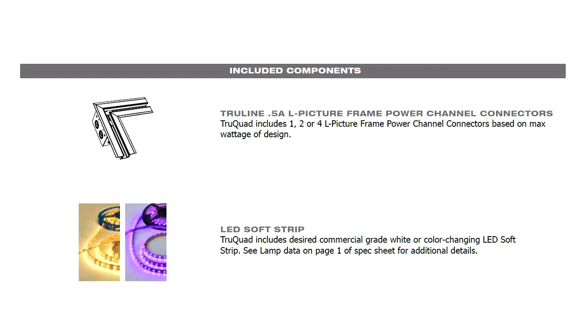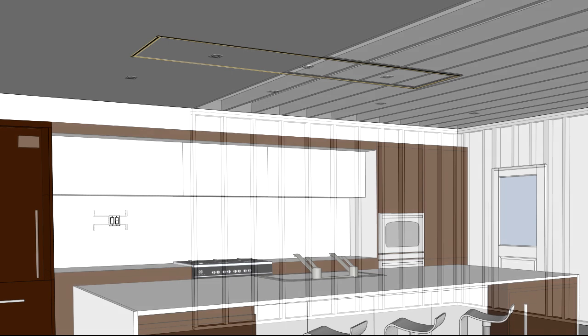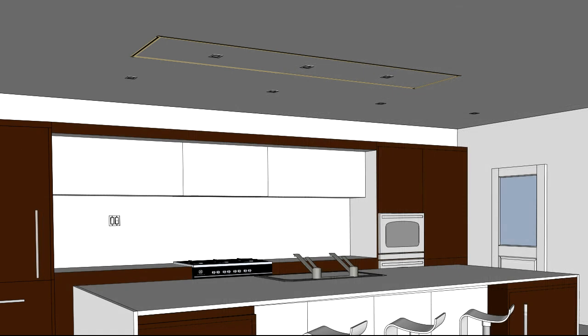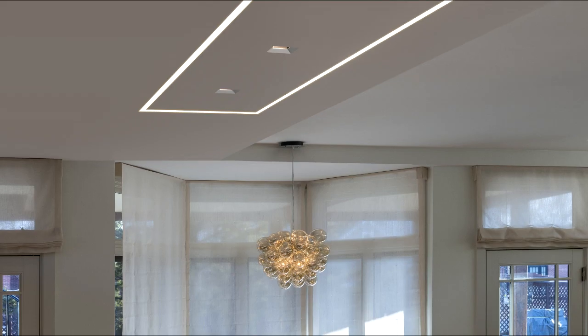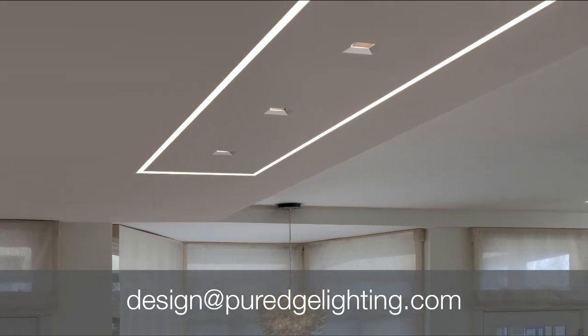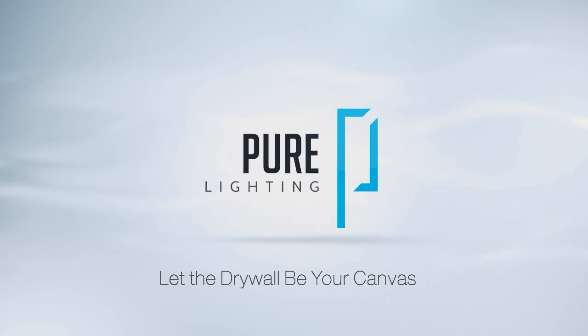The number of L picture frame power channel connectors, junction boxes, and LED soft strips will be determined by the factory. TrueQuad is a minimal recessed fixture mounting within the thickness of 5⅛ inch drywall without joist modification. For custom design and layout assistance, send drawings to design@pureedgelighting.com. Pure Lighting — let the drywall be your canvas.